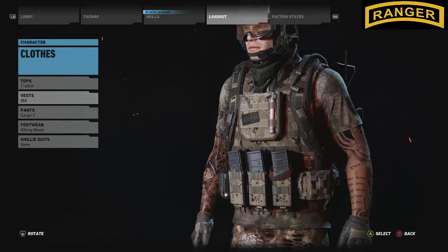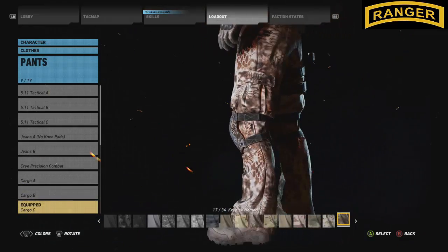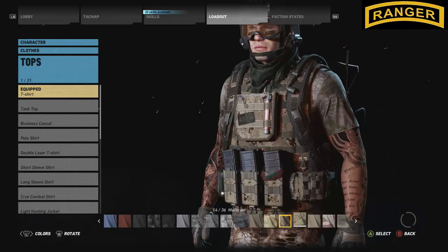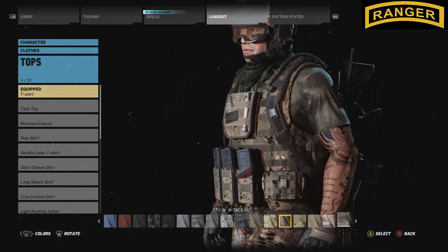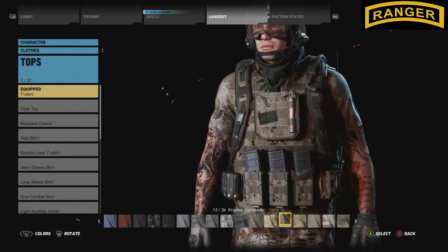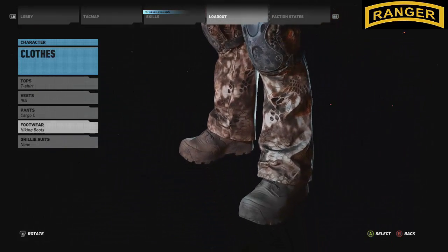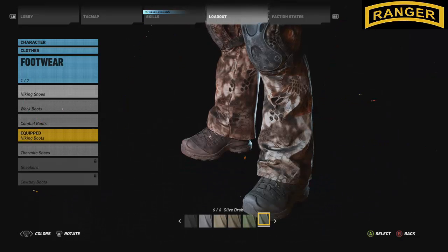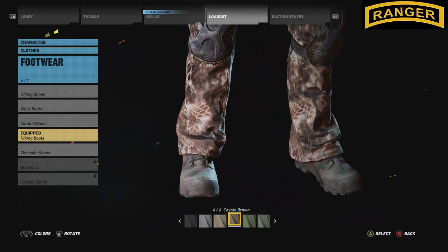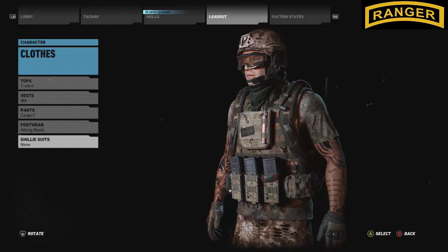I equipped the IBA with the CAD PAT AR camo — that's the camo I use on it. My pants are the cargo C with the cryptic nomad, which basically matches my shirt. Sometimes I'll put the ATAX AU on top because it's a little darker and blends in well, but I matched it up with the cryptic highlander. For footwear I use the hiking boots — I like hiking shoes but we're trying to stay true to a ranger build, so hiking boots in coyote brown, no ghillie suit.